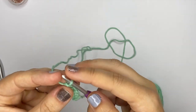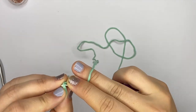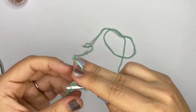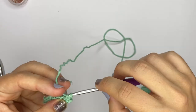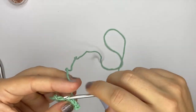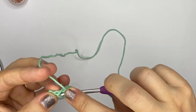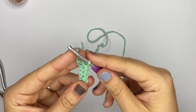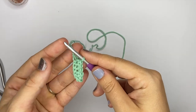If you want to turn, you do exactly the same thing: chain one, turn your work, and then do your stitches as normal going the other way. That was the foundation single crochet.